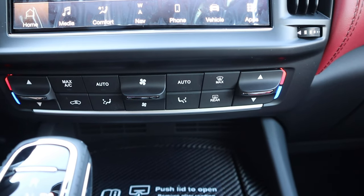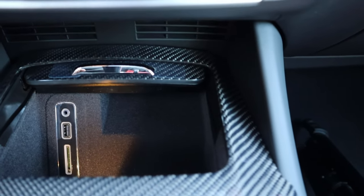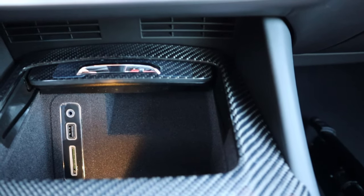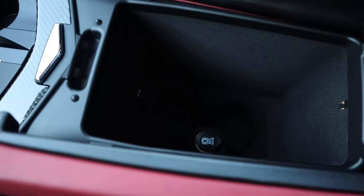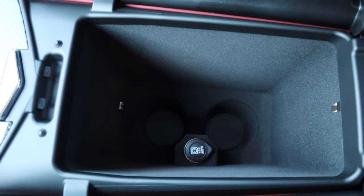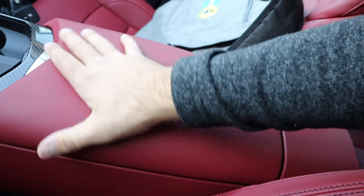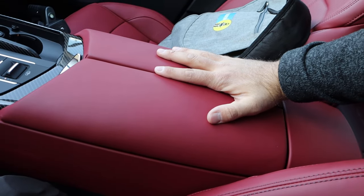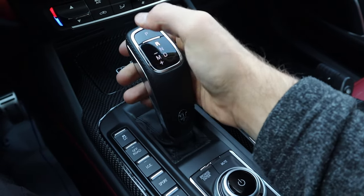There are analog controls for the climate system, more carbon fiber trim, and some additional storage space — this area functions as a charging zone. There are cup holders with even more carbon fiber trim, and pressing a button opens the center console, which is massive. It has cup holders at the bottom, and maybe that's why it's so tall — so you can fit a giant cup in it — with really nice leather trim on top. The shifter here is for the eight-speed automatic transmission, pretty straightforward to use.